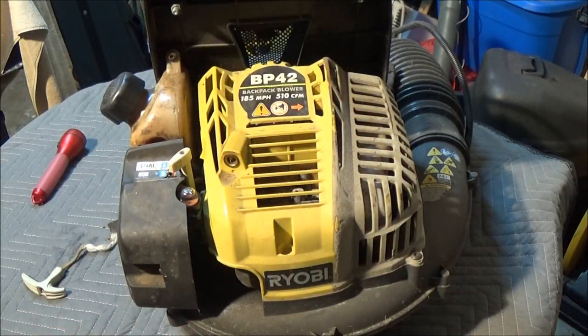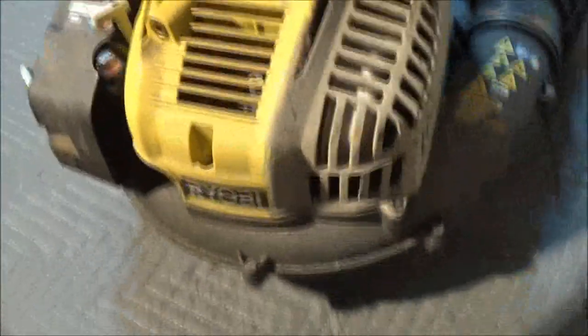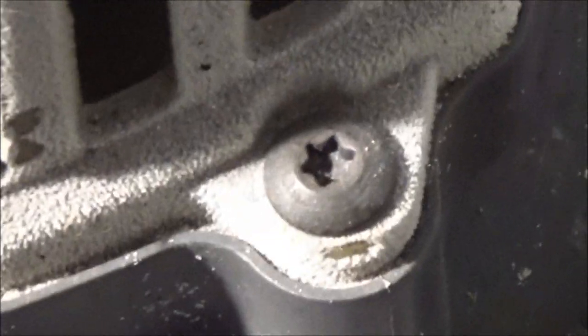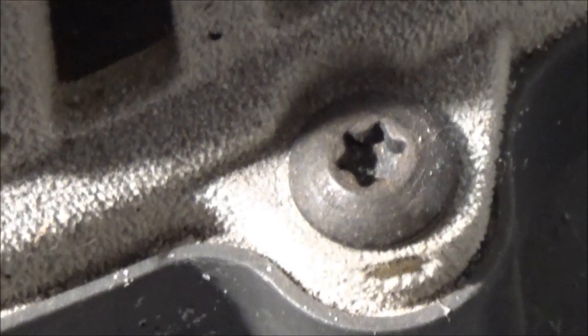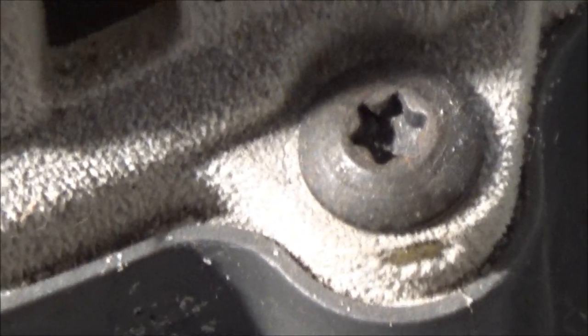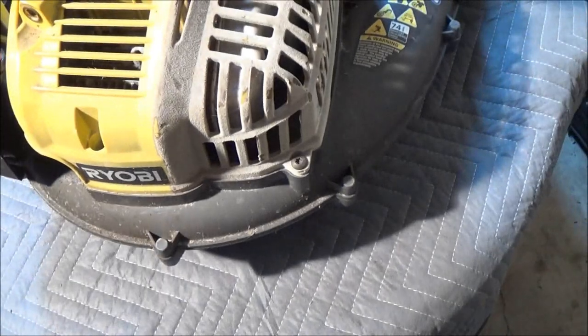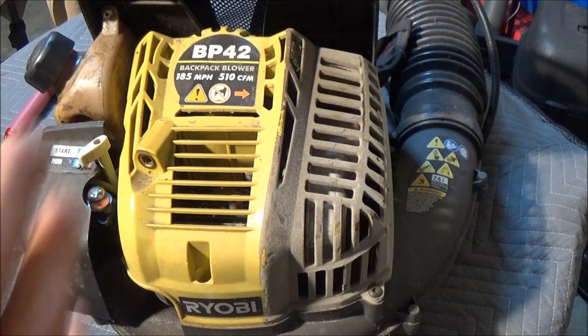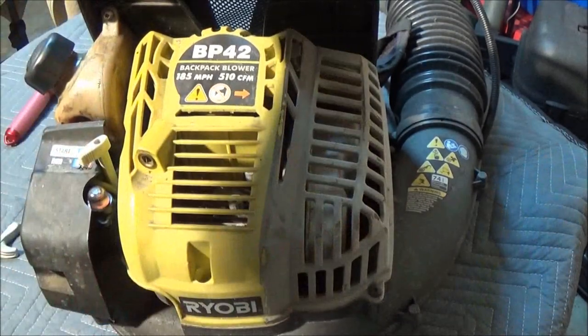So let me get some tools. These are Torx screws — some folks like to call them star bit or star — but the technical name is Torx. And it's the same ones on the bottom of this. We're going to go ahead and take this part off the backpack.